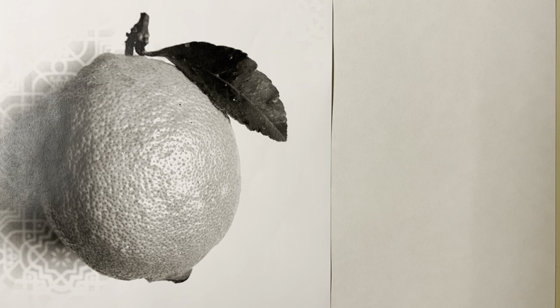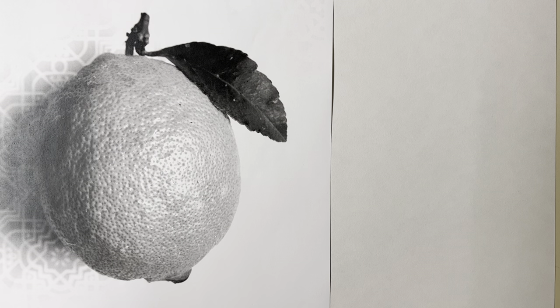Value study time! I'm going to draw out a three-value study based off of my source, which is this lemon right here.